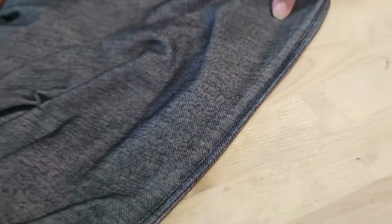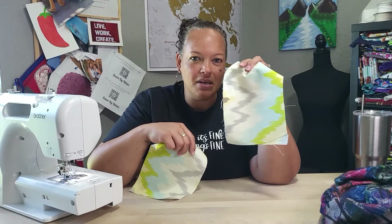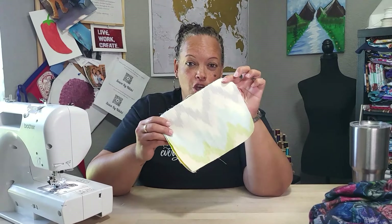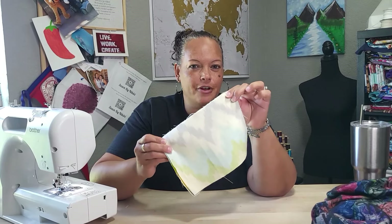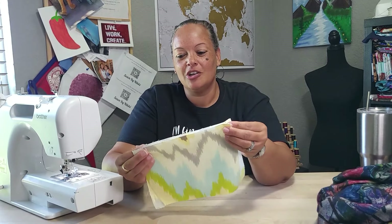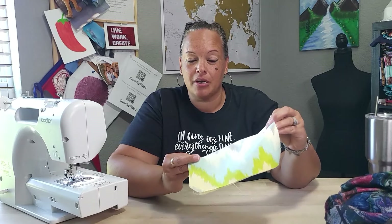So we have two pieces of fabric — this can be one pant leg and this can be the other. We're going to sew these two together. Forget everything you already know where normally you put pretty side to pretty side. For French seams, we're not doing that. The way you sew French seams is wrong side to wrong side — put those two wrong sides together so you are looking at the pretty side of your fabric.